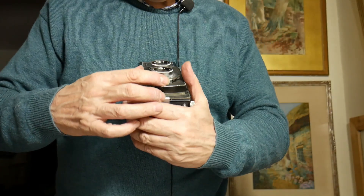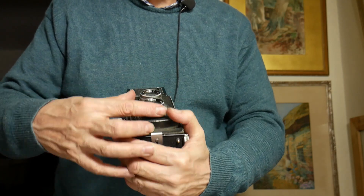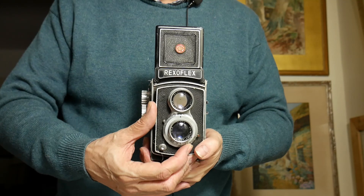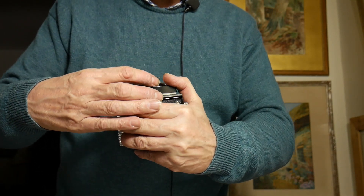To use it, you basically focus, then set your shutter speed — I'm going to set this to 1/100th of a second — then set your aperture according to a light meter or the sunny 16 rule. If it's sunny, it's f16. You set the shutter, then take the shot, and then wind on. It's a bit sticky this shutter now, but it's a long time since I've really used this camera.